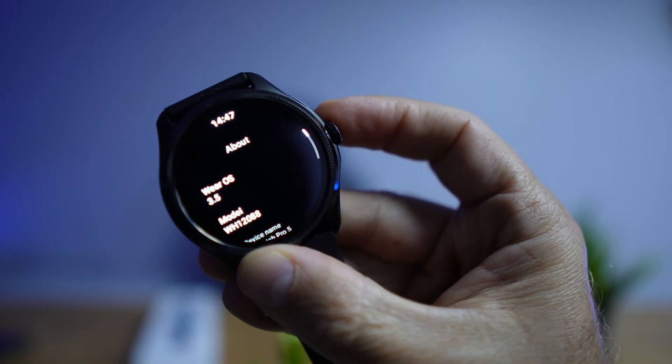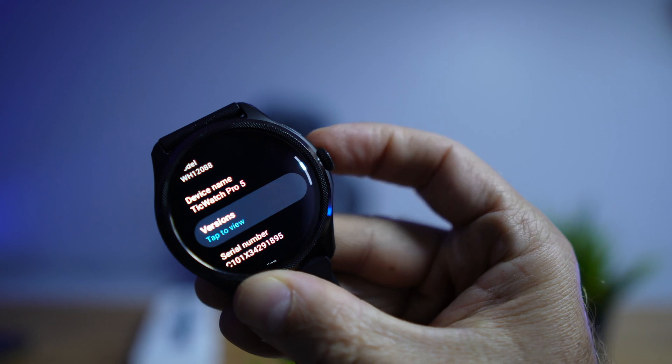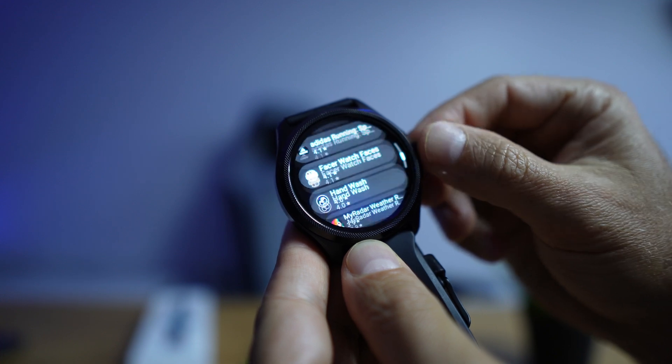The Google Play Store gives us the freedom to install any available app. With Wear OS 3.5 we don't even need the app on our phone anymore, so we have a lot more freedom just using the smartwatch, which is awesome. I've been using it for about one and a half weeks, doing some sports and trying different things.